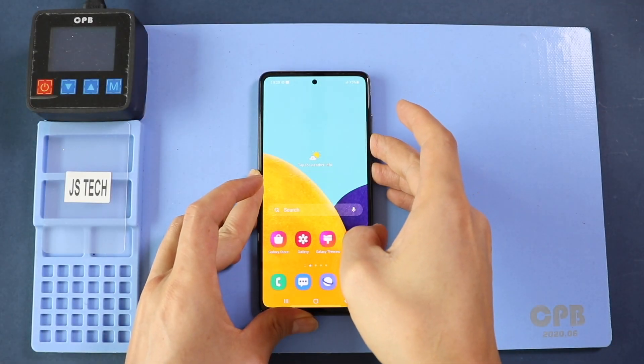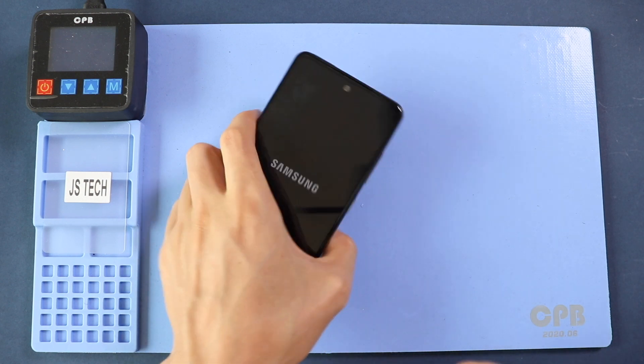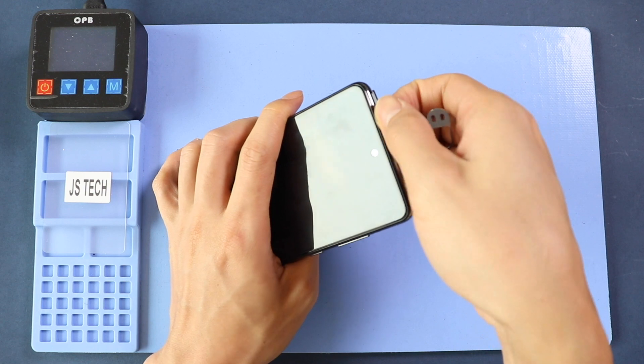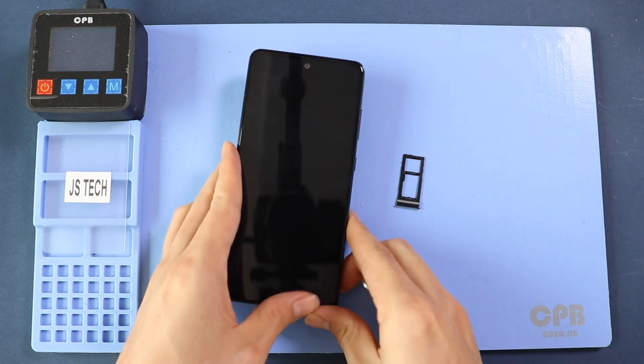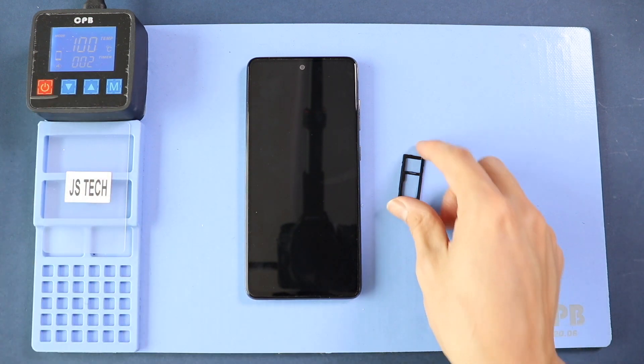Hi everyone, welcome back to Gido. Today we will show you how to tear down or disassemble the Samsung Galaxy A52 5G mobile phone for repairs. To start, we need to have the right tools to proceed with the teardown, which you can find in the description. First, turn off the phone and take out the SIM tray.